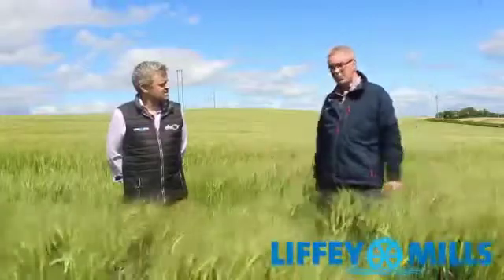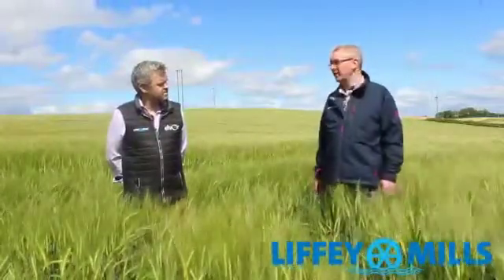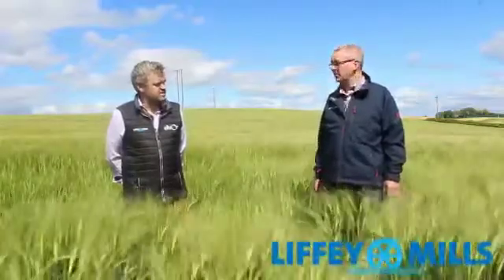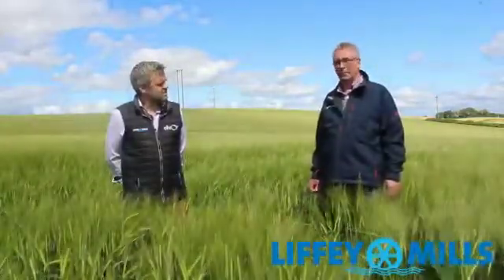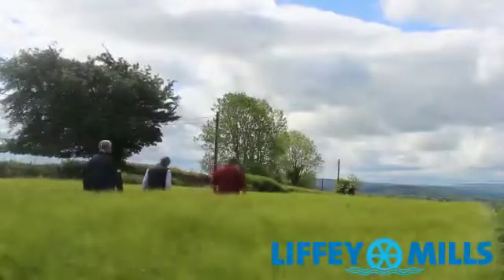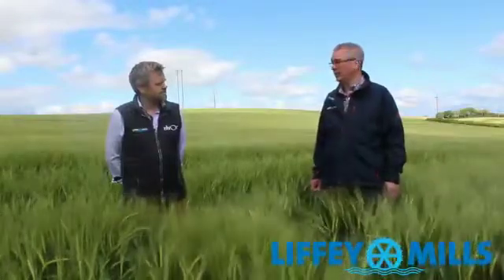And as you can see, the crop is spotless. On hindsight, we possibly could have got away with just two fungicides, but talk is cheap looking backwards. Now on the final spray we put on liquid magnesium, hoping to prolong greening. We have five weeks of a grain fill period, so we want to keep it as green for as long as possible so that all the grains fill properly.